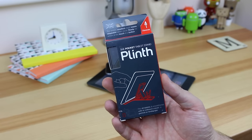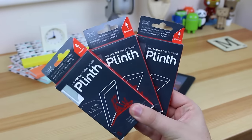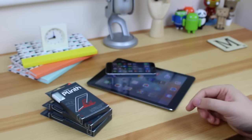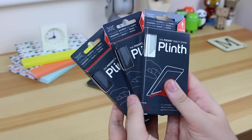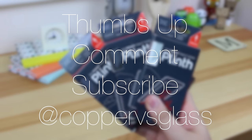I really like this stand — in fact, I like it so much I've got three, but I don't need all of them. So I'm going to be doing a giveaway. All you need to do is be subscribed and in the comment section below, give me a brief outline of why you want one or maybe a funny story about something you've used as a stand in the past. I'll pick a winner within around two weeks and announce it on Twitter, so don't forget to follow me there at Copper vs Glass.